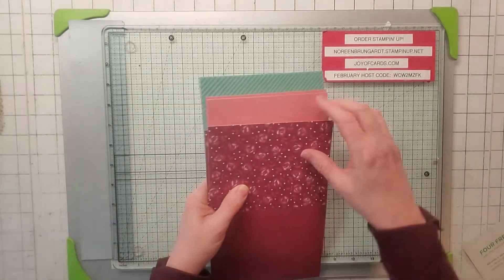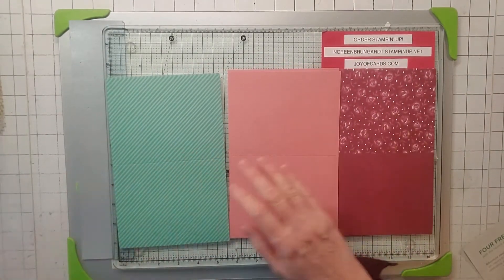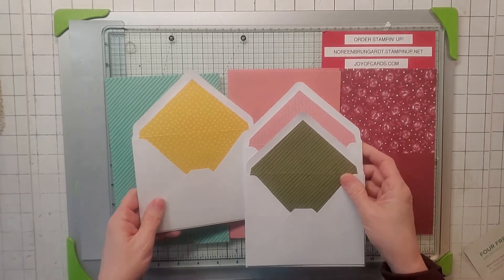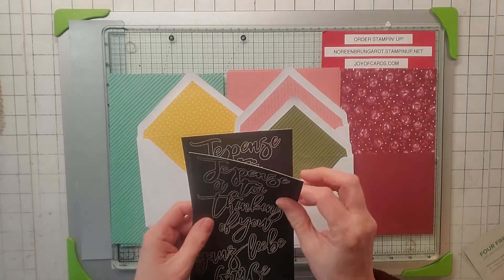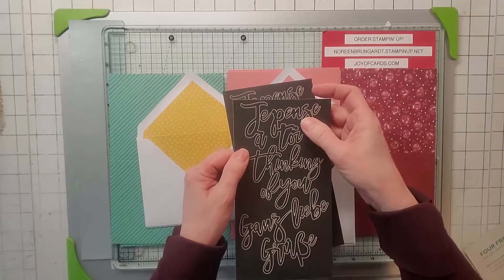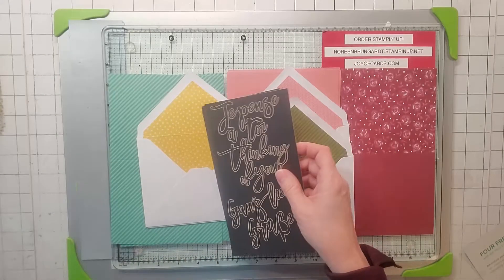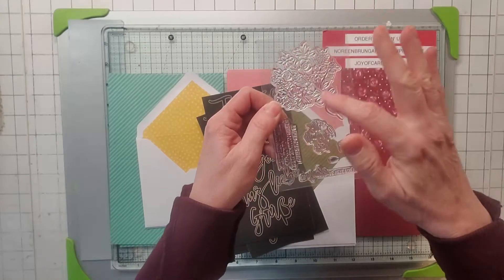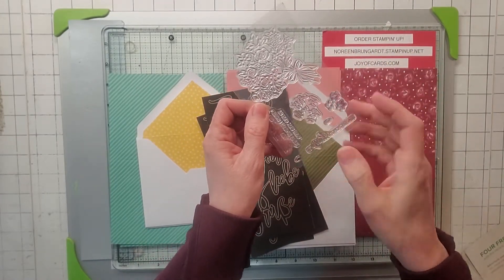The card bases you're going to get are these three here, and they come with three different colors of envelopes. You also get some stickers — they're in French, German, and English in the middle, saying 'thinking of you,' and you get quite a few of those. The stamp set includes a bouquet of flowers and some little flowers and teardrops.